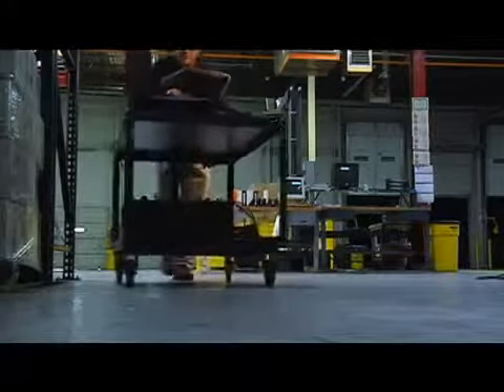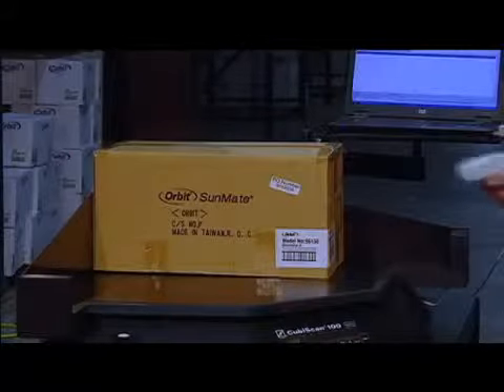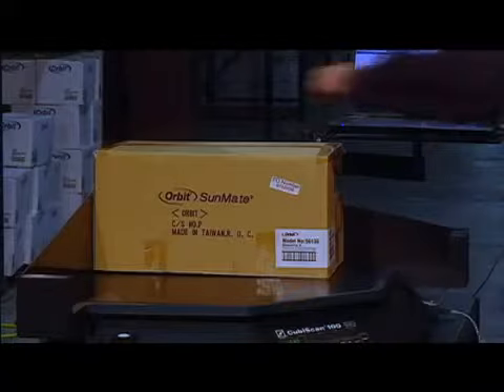Once accurate cube and weight data is collected on the items stored in the warehouse, the Cubascan can be easily relocated to receiving areas to measure and weigh new items as they arrive at the distribution center, always keeping the warehouse management system item master file accurate and up-to-date.